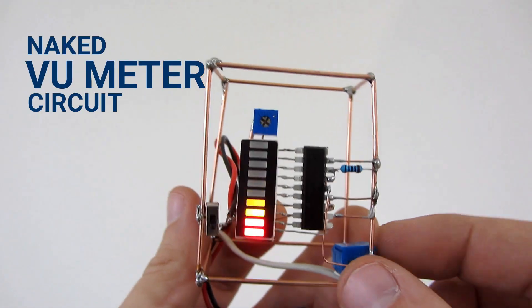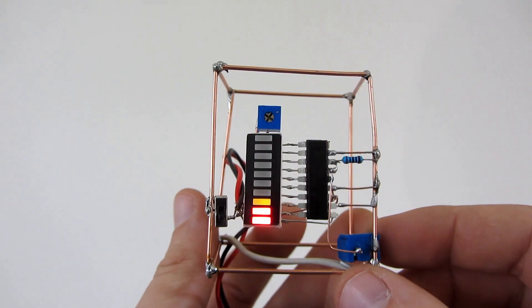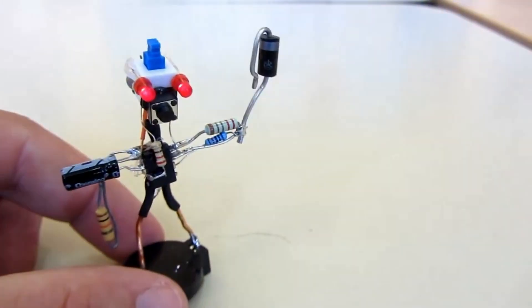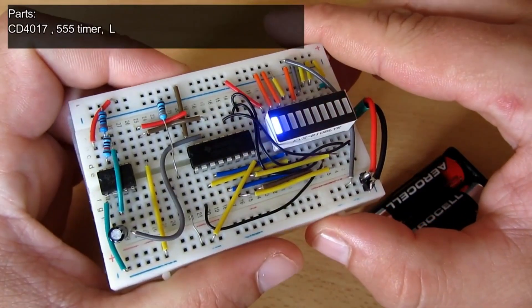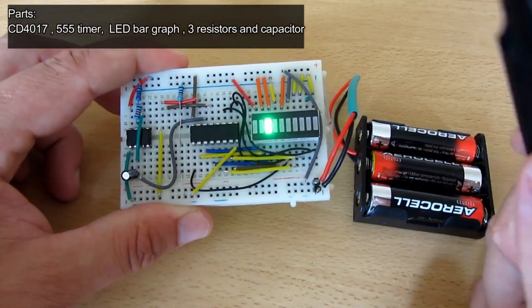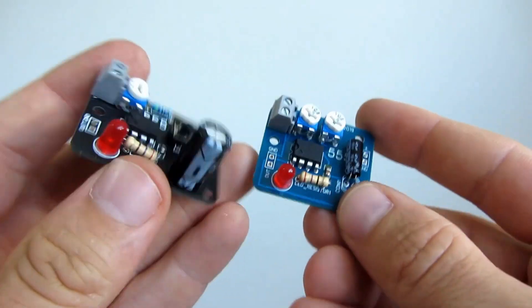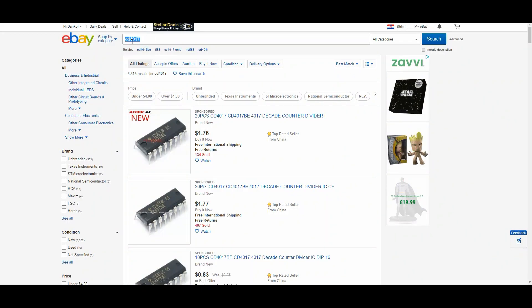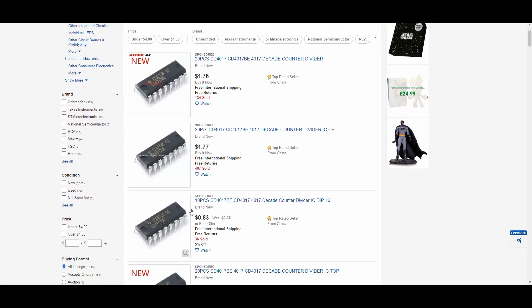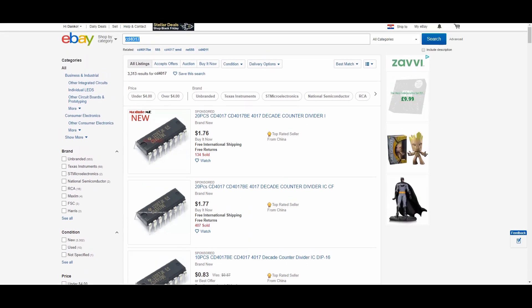I have many types of them. When I started with electronics five years ago, I didn't know what to get and buy. Over the years I collected many different chips, and my plan is to make a video where I will show all of them and explain how they work. Today it is very simple to buy them and they are very cheap — usually 10 pieces for only one dollar.